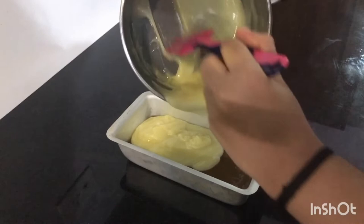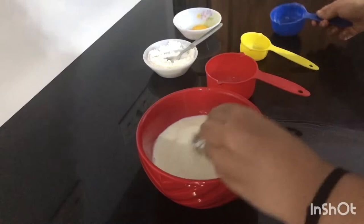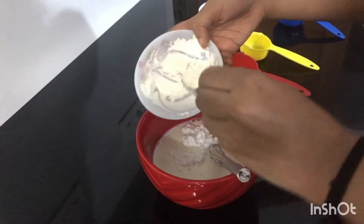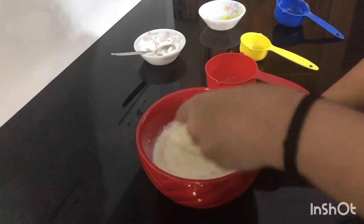We will prepare the third layer — the chocolate layer. We will cut the corn flour on the top and prepare the third chocolate layer.